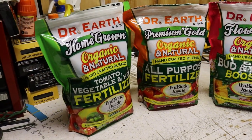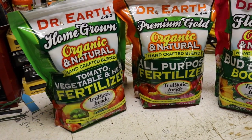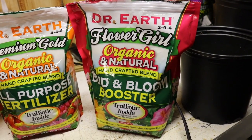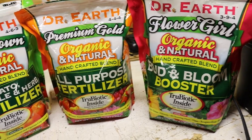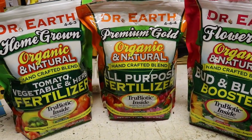Let's start with the dry amendments themselves. Right here we have the vegetable mix — this is where your plant gets the calcium from. This is the all-purpose — this is where your plant gets everything from. And this is the bloom — this is where your plant gets mainly the phosphorus from. Blood or Bud and Bloom Booster. Those are all three of the Dr. Earth dry amendments we're going to be using.